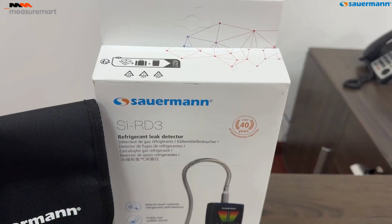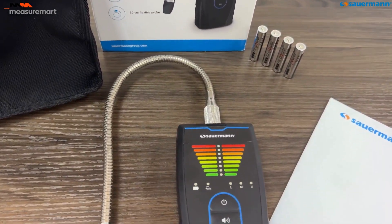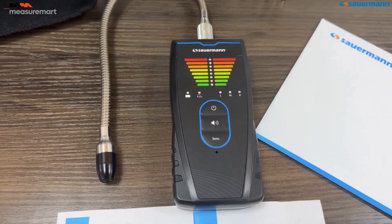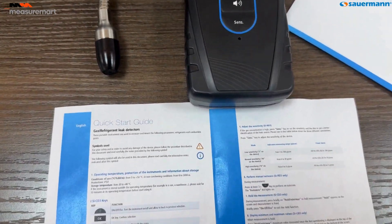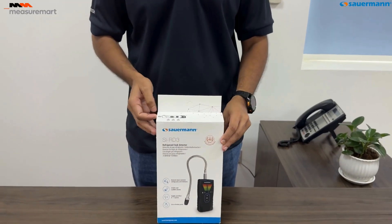Stay tuned as we dive into its features, setup, and usage. Let's take a closer look at what's inside the box. We have the SIRD3 device, a carrying bag, the quick start guide, and a pack of four AAA batteries.